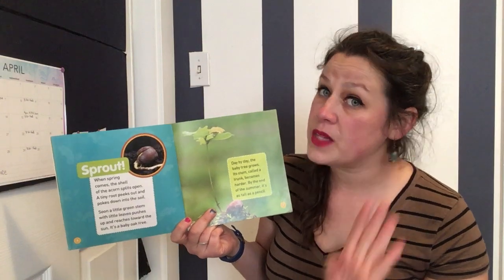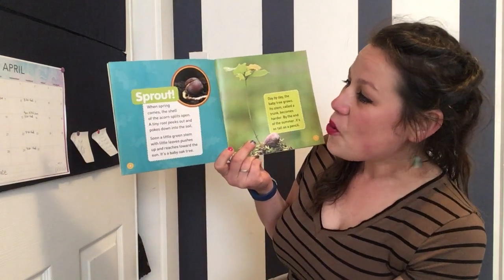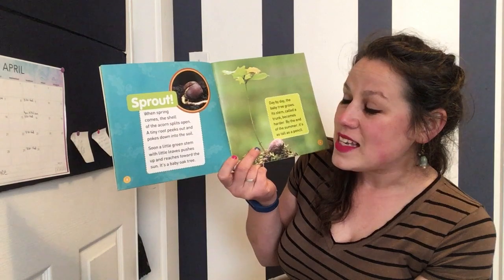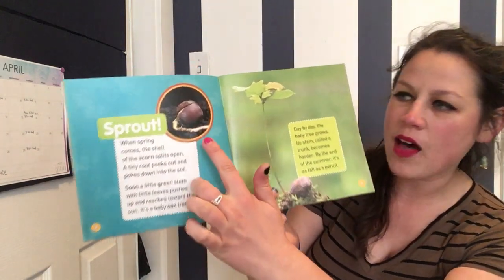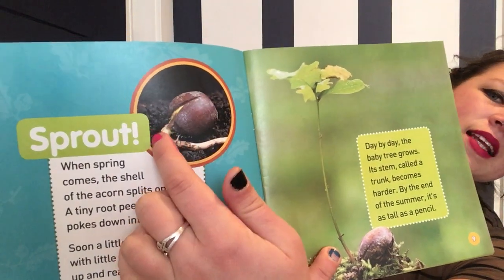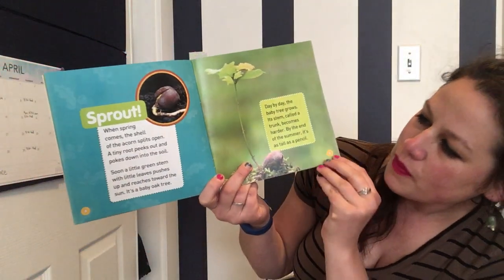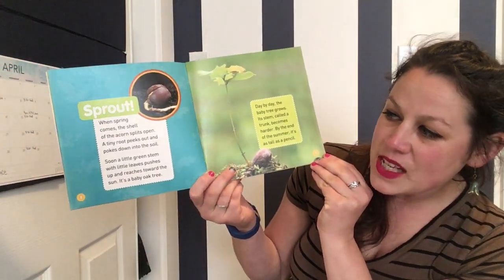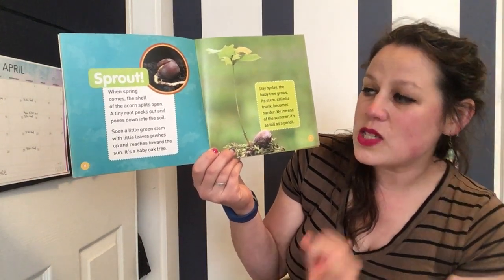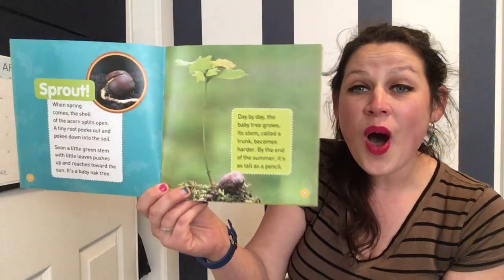That's okay — I promise this little acorn is still going to work some magic! Spring! When spring comes, the shell of the acorn splits open. A tiny root peeks out and pokes down into the soil. Can you see right here where the acorn was? It split open and a little root is growing out of it and going all the way down into the soil. Soon a little green stem with tiny leaves pushes up and reaches towards the sun. It's a baby oak tree.